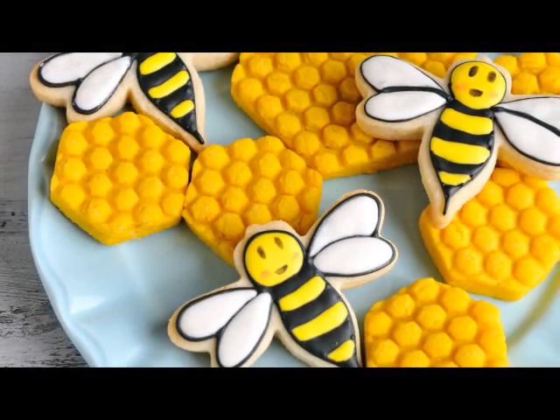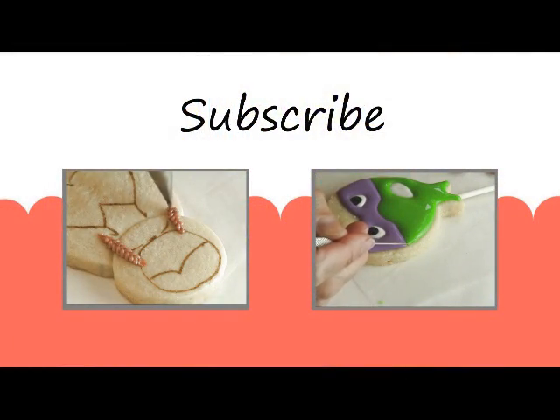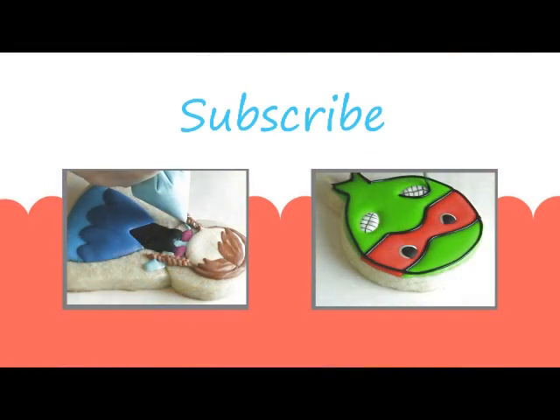And that's how you make these cute honeycomb and bee cookies. I hope you liked this tutorial. Don't forget to subscribe to Haniela's so you don't miss any more videos, and I'll see you next time.